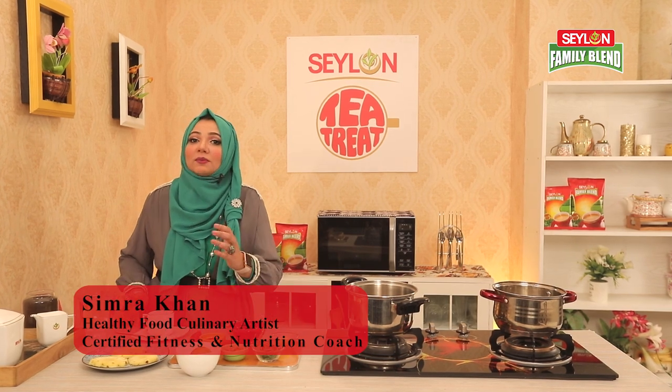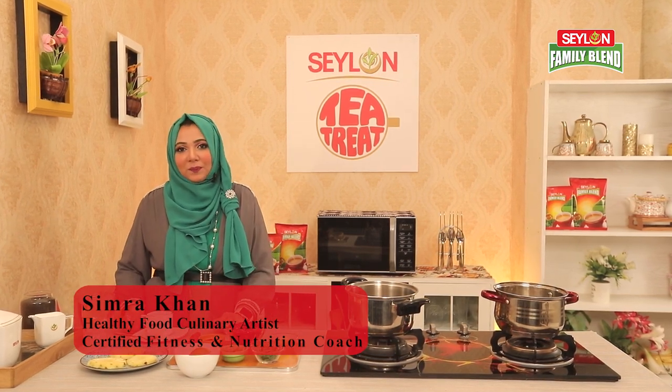Hello, viewers! I am Simra Khan. Welcome to Ceylon Tea Treat program. In today's episode,